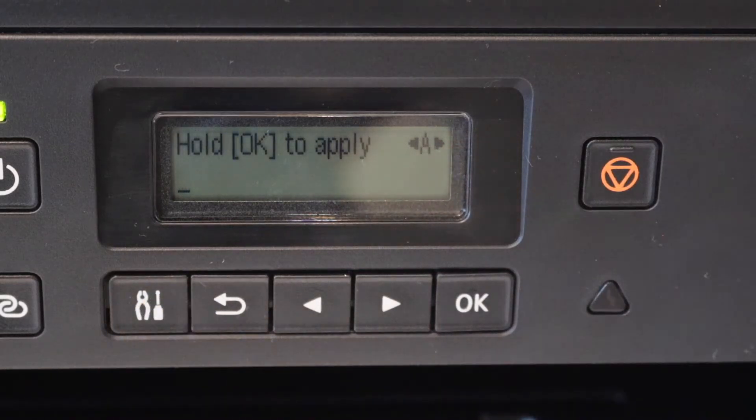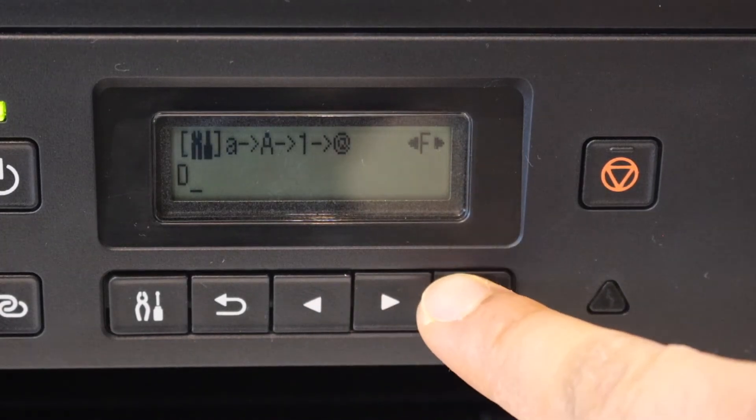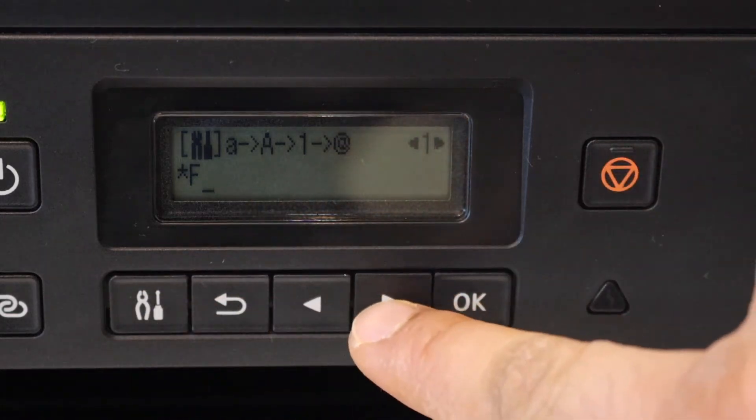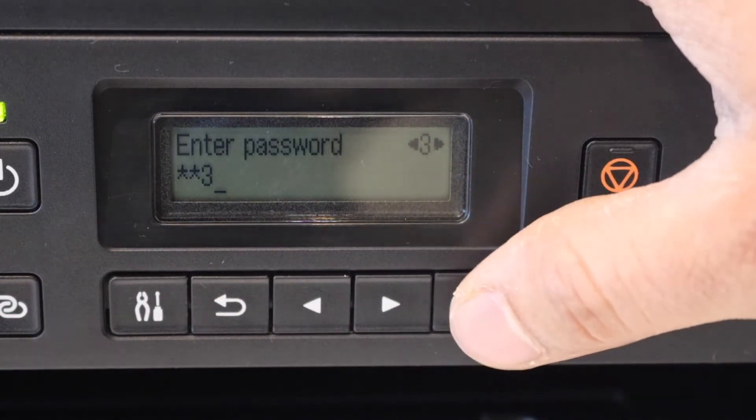Use this key to select uppercase or lowercase alphabets, special characters, or numbers, and select from here, then click OK. To apply this password, press and hold the OK button.